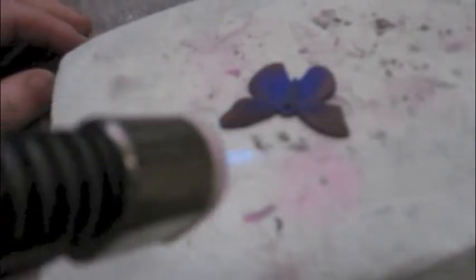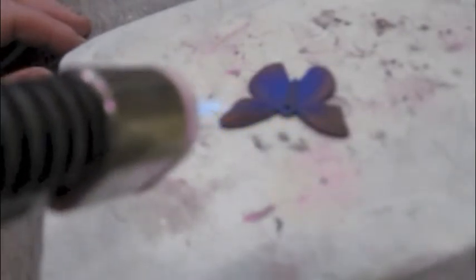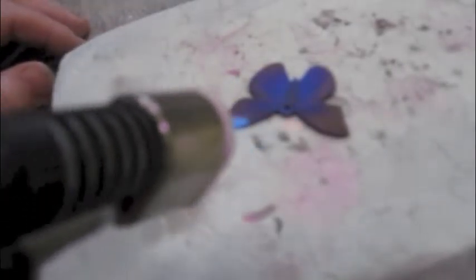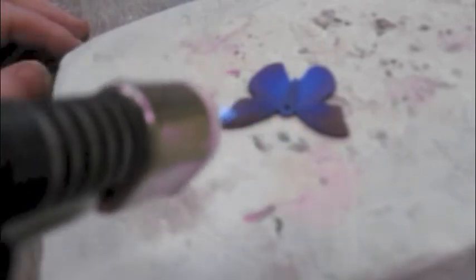Pull away and see what you've got. I might stop there. The iridescence is there. I could take it a little bit further, but if you get too hot, what you have to do is polish it all off and start again. Because what you're seeing is an oxide layer. You've got to protect the finish as well. Can you see we're starting to get the paler blues coming in now?